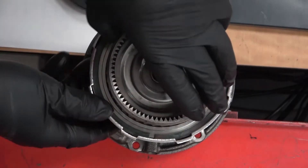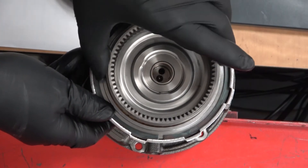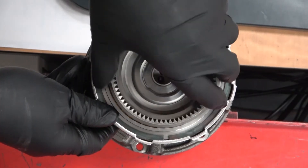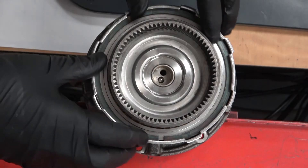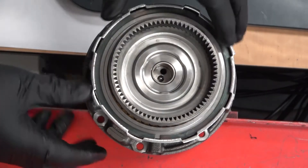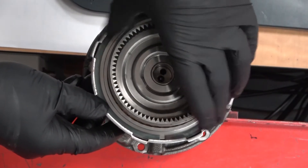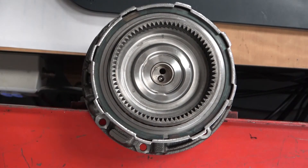The gear goes back in, splines engage with the friction discs, and you can watch it drop down. Each time it engages with another disc it falls a little further. When it's all the way down, you'll hear a solid sound when tapped — if it's not engaged properly it will sound hollow and need to go down further. Once it's solid, you know it's seated correctly.